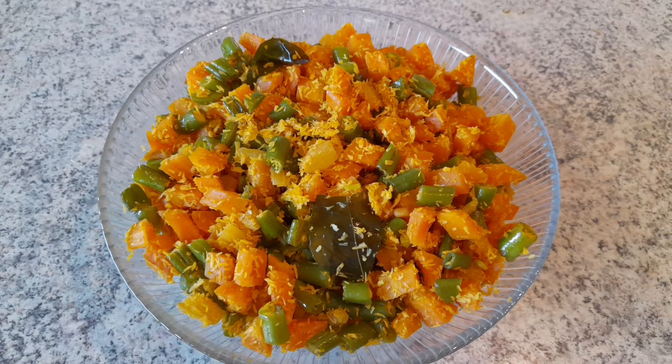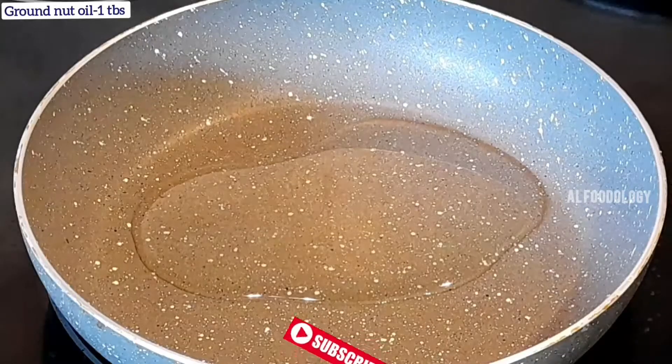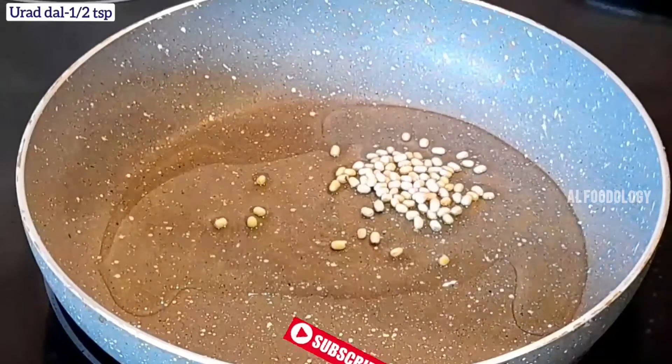Now, let's do a simple carrot beans. First, add a tablespoon of oil to heat.